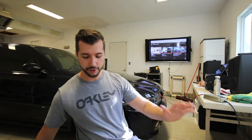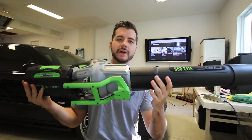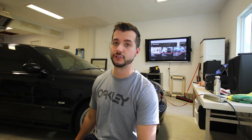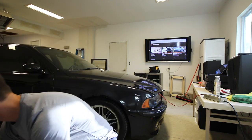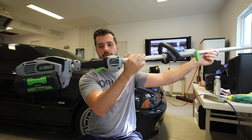I picked up an Ego 650 battery-powered blower — 56 volts. I think it's one of the most powerful, if not the most powerful, blower out there including gas. Even compared to Stihl blowers, I believe this is more powerful than all of them. It's already paid for itself as far as I'm concerned.